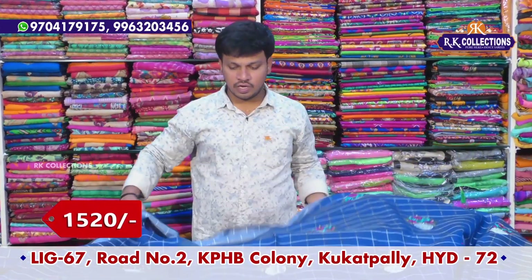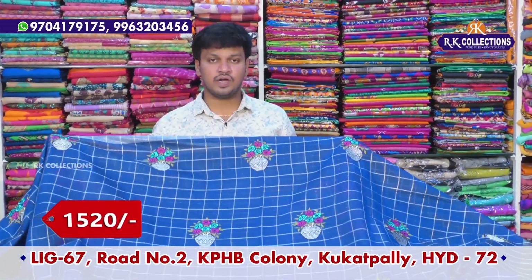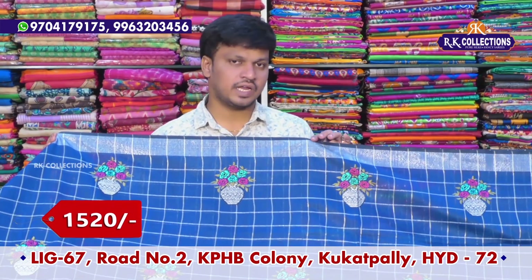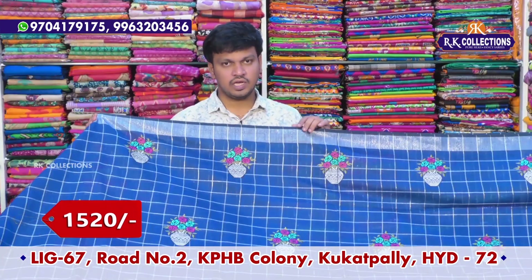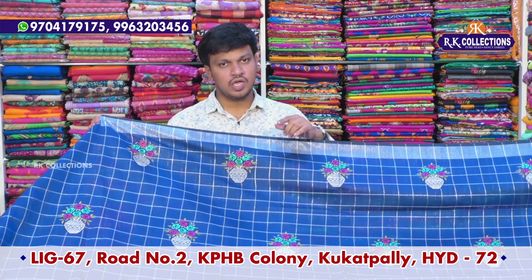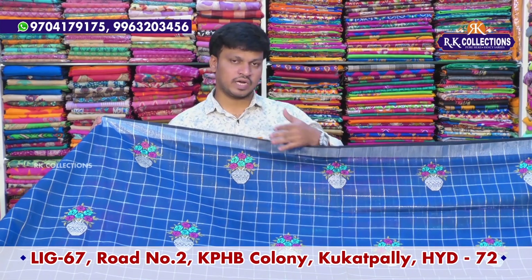In the linen fabric, we have 700 inches. We have two showrooms available. This beautiful saree costs only 1,520 rupees. Now, we will visit the showroom and see the address and contact details in the description.